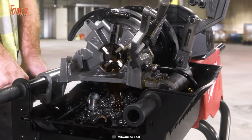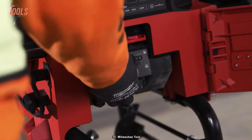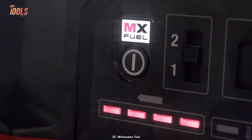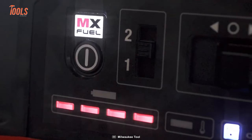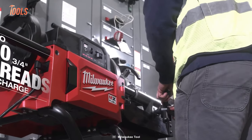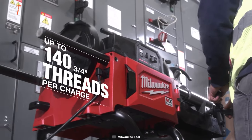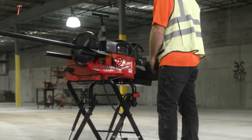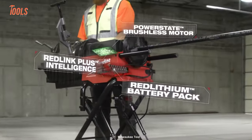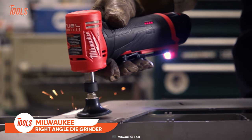For jobs that require threading and grooving, the tool's second hammer chuck enables easy connection of roll grooving attachments, saving you valuable time during changeovers. This tool is packed with MX FUEL Red Lithium XC 406 battery pack, which delivers up to 140 three-quarter-inch cut, ream, and threads per charge — an ideal solution for every professional plumber.